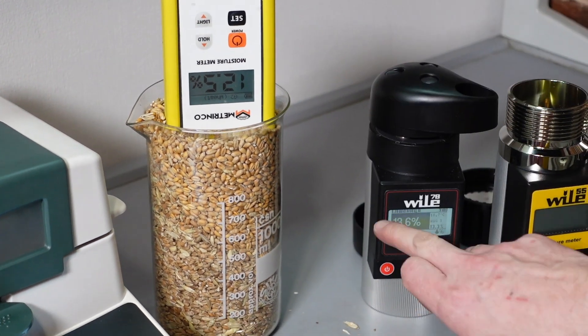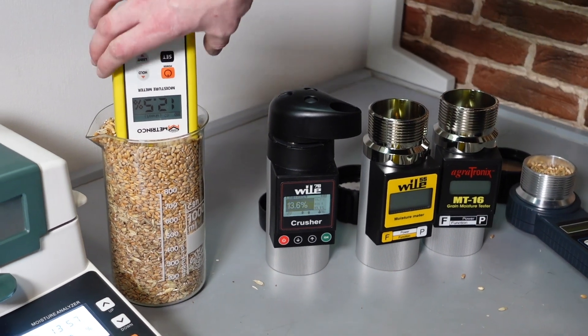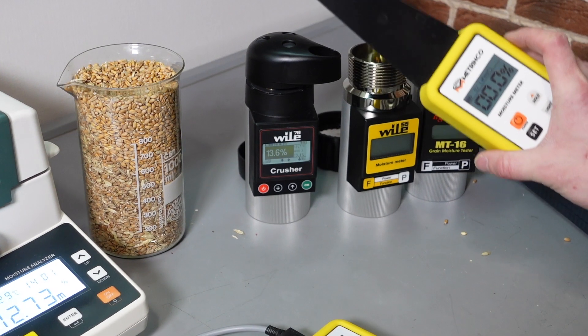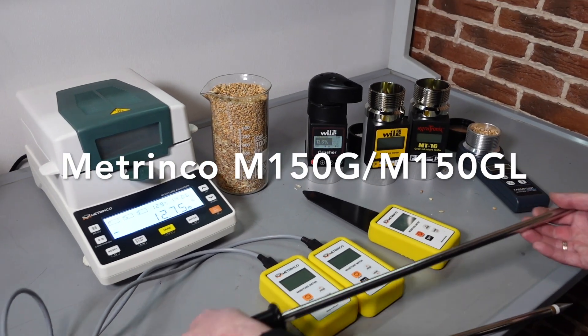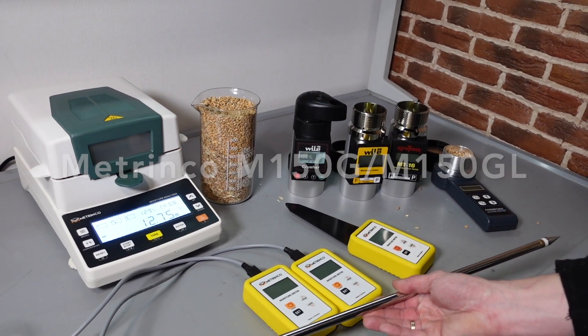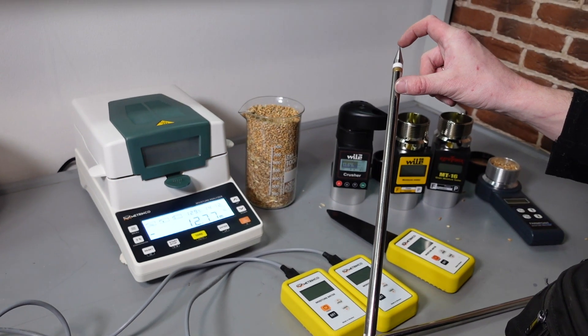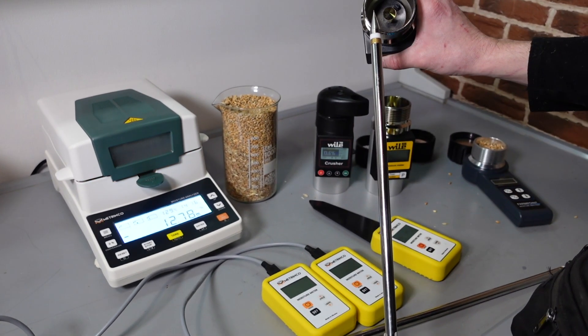Note that you don't have to pressurize the cap, you don't have to use force, you just stick the sensor into the grain. And M150s with rods are convenient because they have the sensor on the end of the rod. The sensor is very similar to that in MT16 or Vile 55.